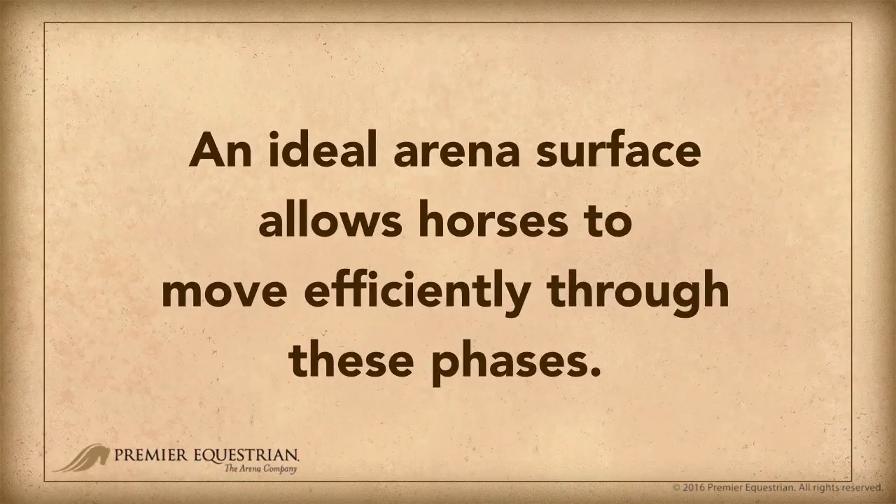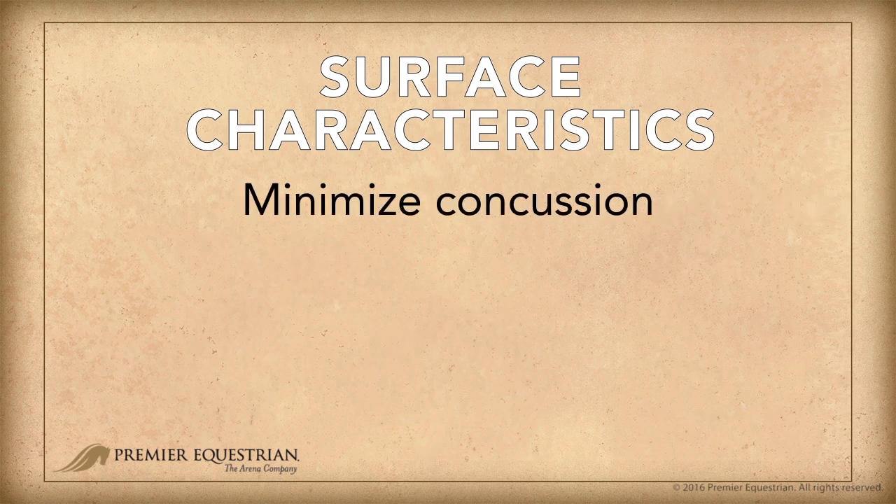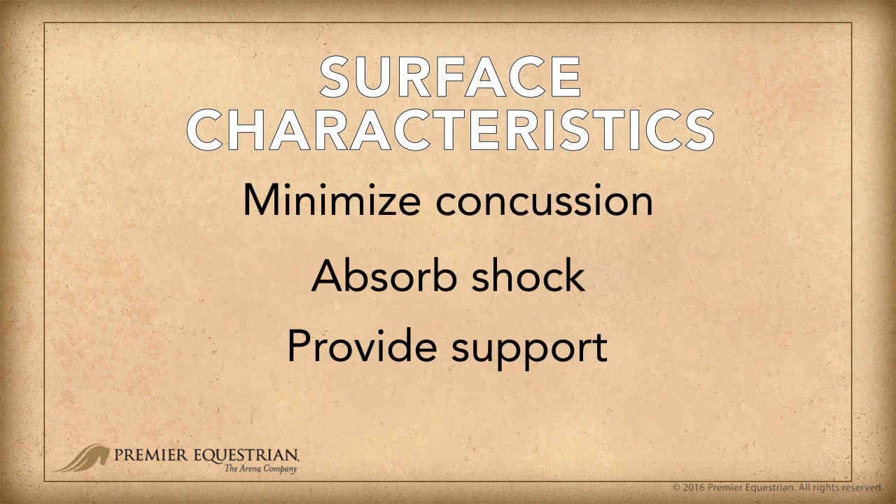An ideal arena surface allows horses to move efficiently through these phases. The surface should minimize concussion, absorb shock, provide support, and return energy back to the horse.